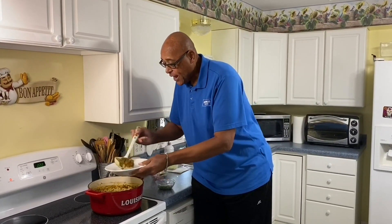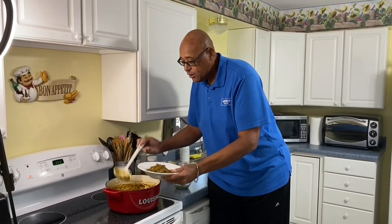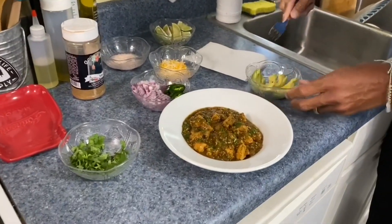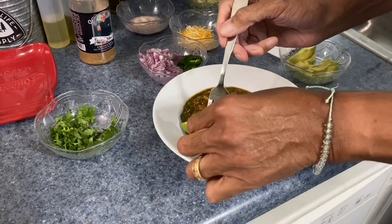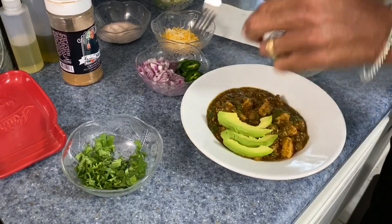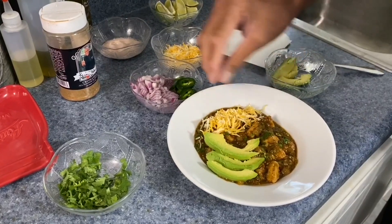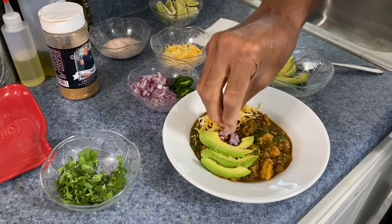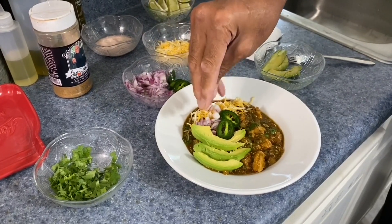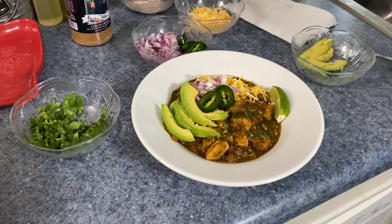Let's ladle this into the bowl. Some folks will serve this over rice, but we're going to do it straight up. Let me show you how I'm going to finish this off. We can take some avocado and lay it around on the side. If you like a little cheese, we could put a little cheese on — a mixed cheese. How about a little red onion? If you want a little extra heat, a couple of jalapeño slices. And then of course, more lime — there is nothing like fresh lime.